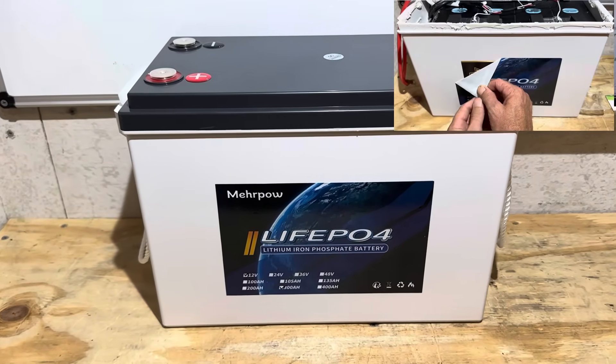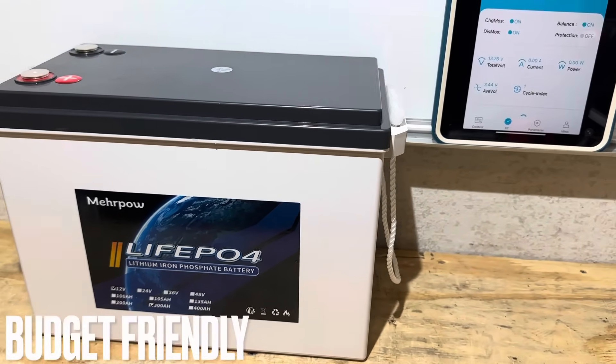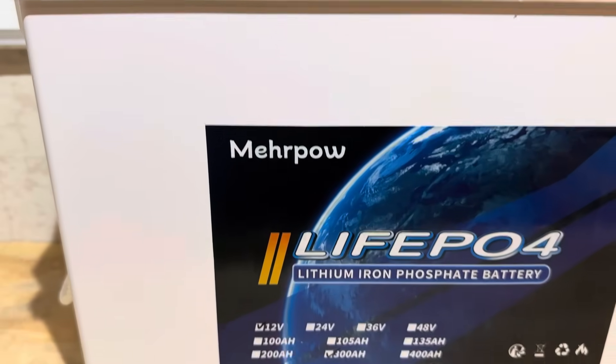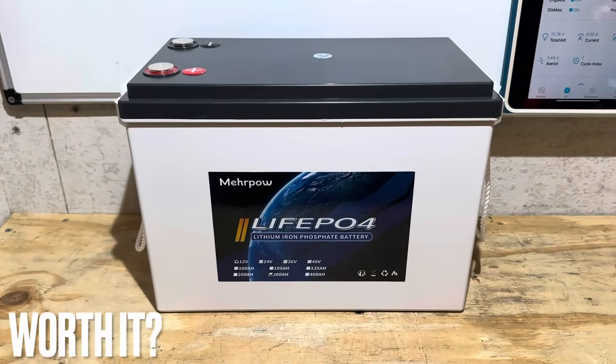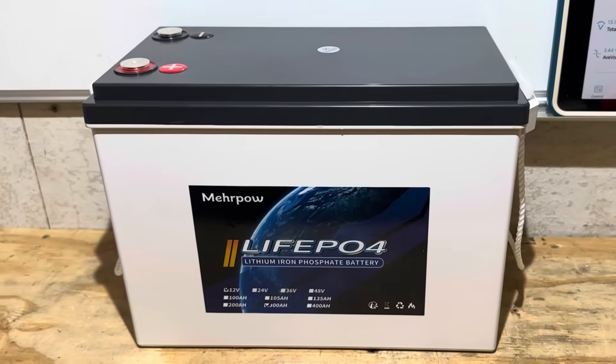Hey everybody, welcome back to the channel. I don't know about you, but I really like compact or mini series batteries. I've got a budget-friendly compact for you today. This is from Mirapal — their 12.8 volt 300 amp hour lithium iron phosphate battery with a smart Bluetooth BMS. We'll check it out today and see if it's worth it. If you're looking for a full test and channel review on this Mirapal, you found the right video.